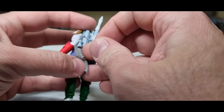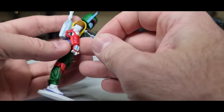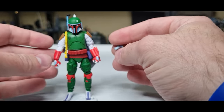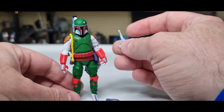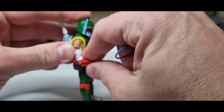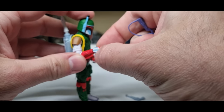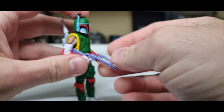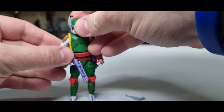He doesn't come with a holster for this one, so you're left with a little bit of a choice of which weapon to set him up with. I think we'll just stick with the classic blaster rifle — purple. I think that looks kind of cool.